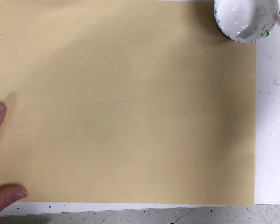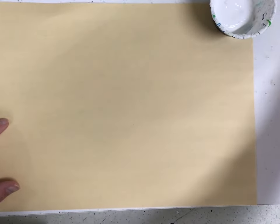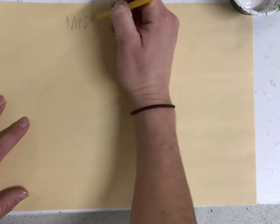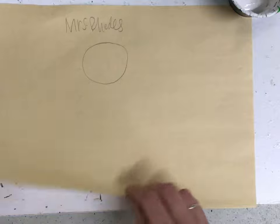Hey artists, today we're going to be making a winter painting landscape. We're going to start with some white paint and some painted paper to make our clouds and sun. Before that, you're going to make sure you write your name and code on the back and then flip.